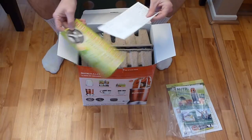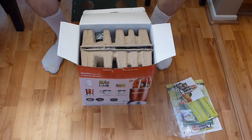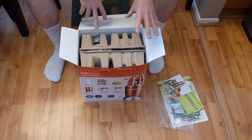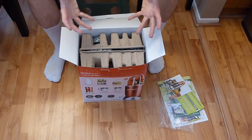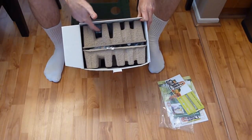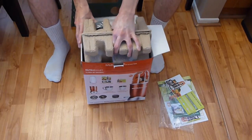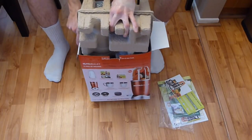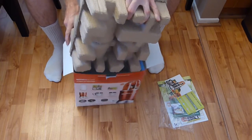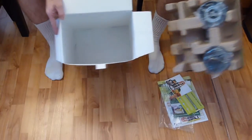There's also a note about an extra blade for ten dollars, plus your warranty information cards. Now it's time to lift the main unit out — do it carefully so pieces don't fall. I grab everything together and pull straight out. Keep the box in case you need to return the product.